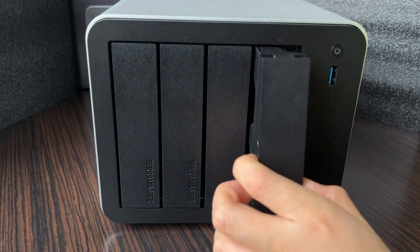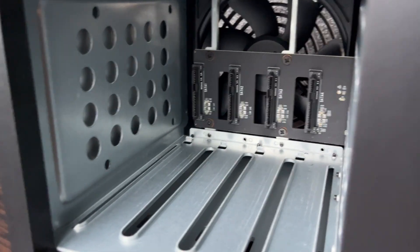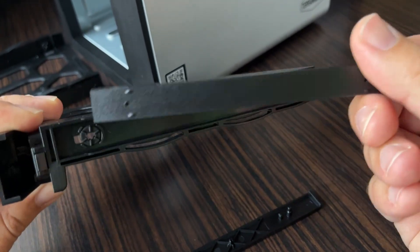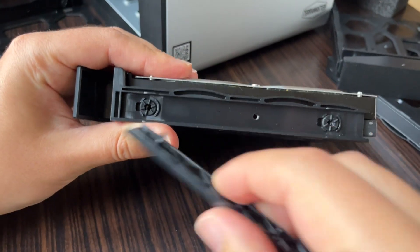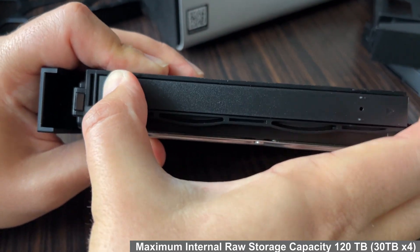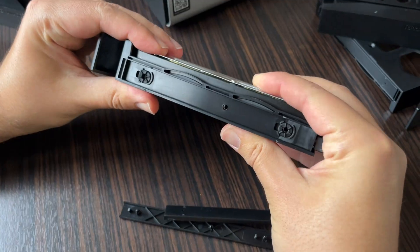The drive trays slide out effortlessly. The device looks just as good on the inside. No tools are needed to mount the drives. Let's try inserting the test drives. You can choose the drives according to your needs — they are sold separately and there are no manufacturer restrictions. The maximum capacity per drive is 30 TB. One drive installed; let's prepare another one. The process is quick, simple, and intuitive.